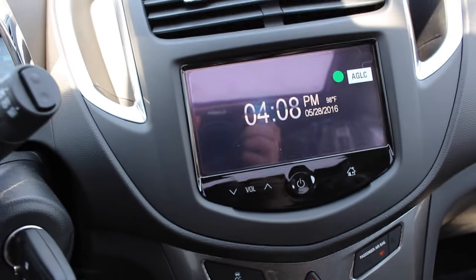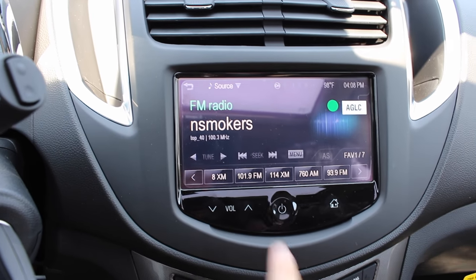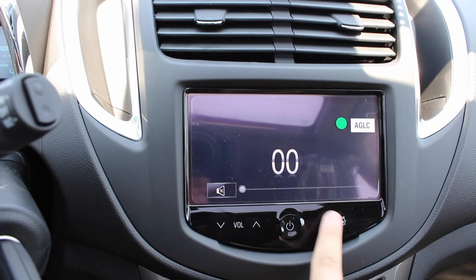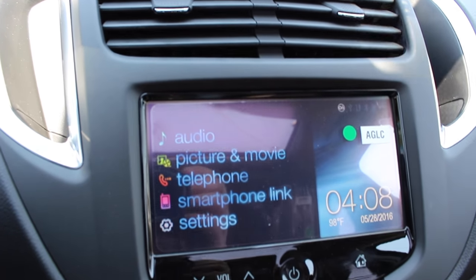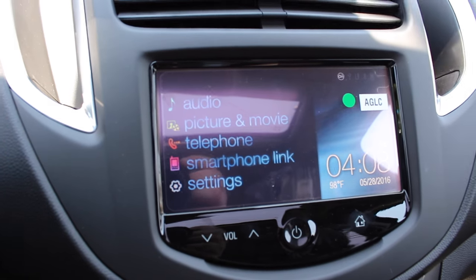Coming to the center, you have your Chevrolet MyLink screen. You have your audio, picture and movie, telephone, smartphone link — which is Apple CarPlay and Android Auto — and settings.